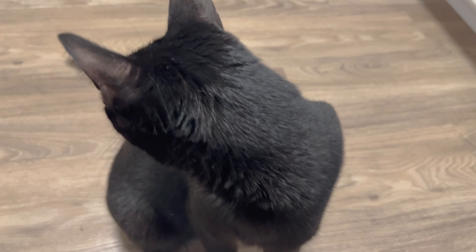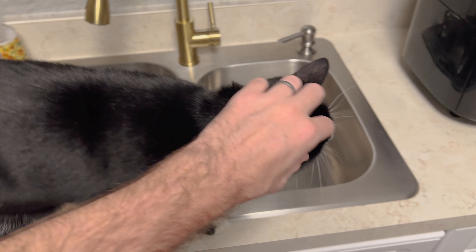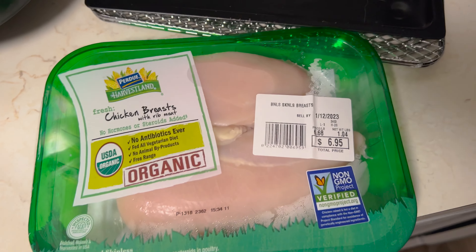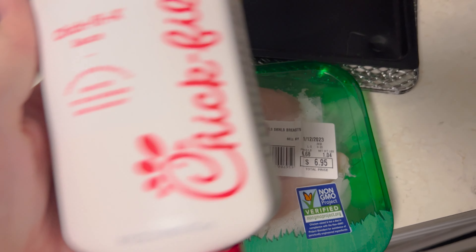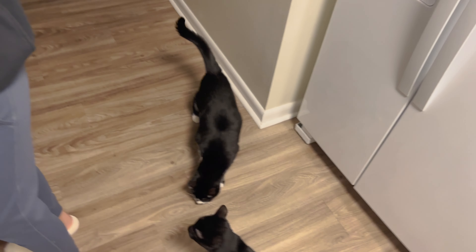You ready to make some food? You want some food? You ready to help us make food? We also have Chef Sniper here to help. In case you're wondering what we're making tonight — we are going to make Chick-fil-A nuggets. A version. Look at all these cats in here wanting some Chick-fil-A.